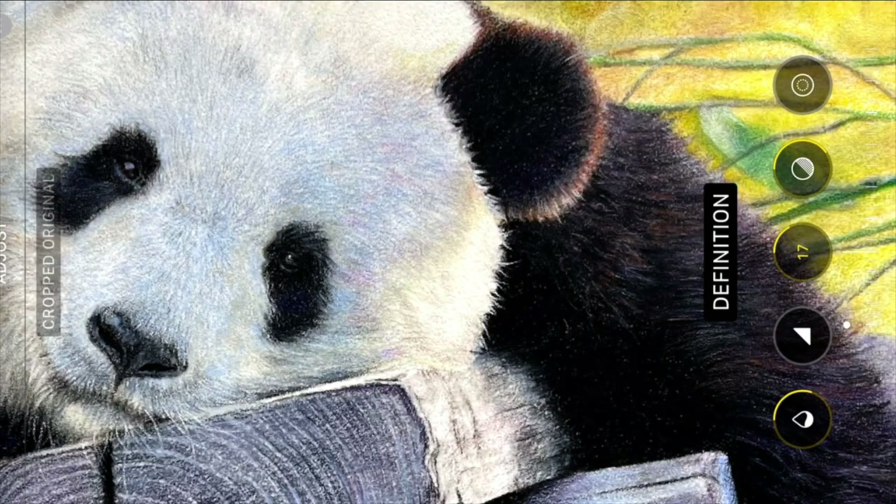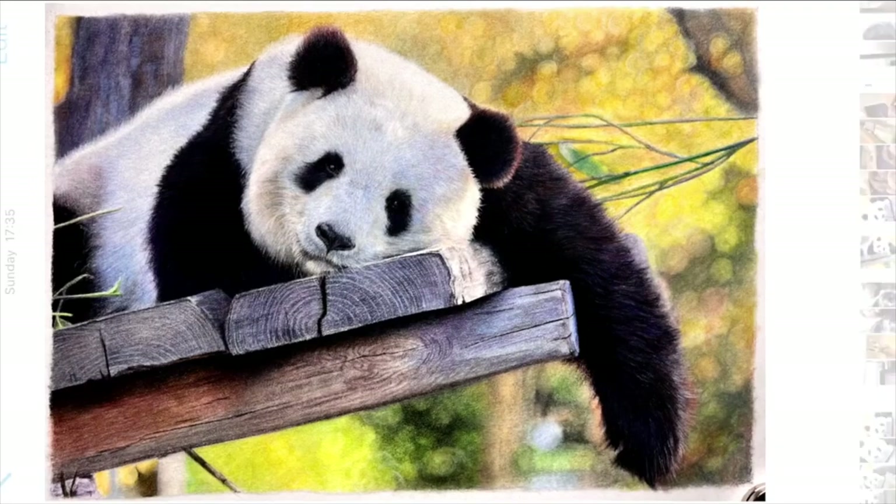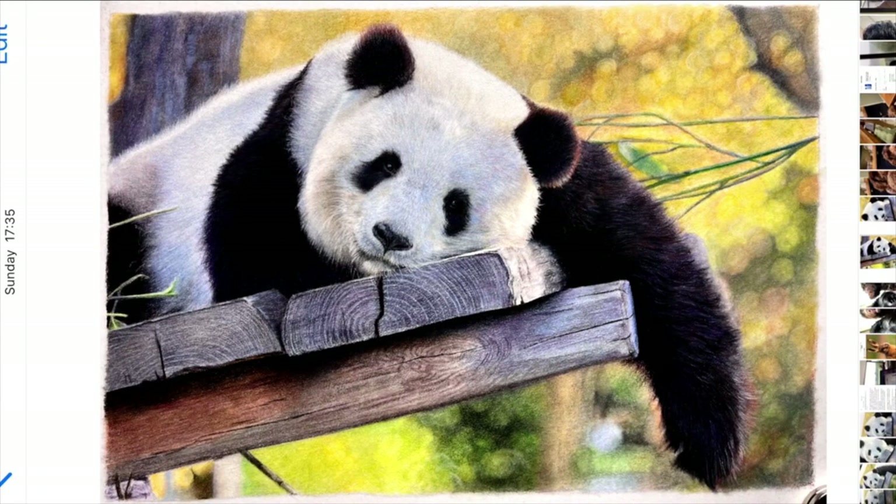Then I come back and add a little bit more definition so that we don't lose everything. Another good thing on the iPhone is if you just touch the screen when you've done an amendment, you can go back to the original and flick through what the original looked like and what the edited version looks like.